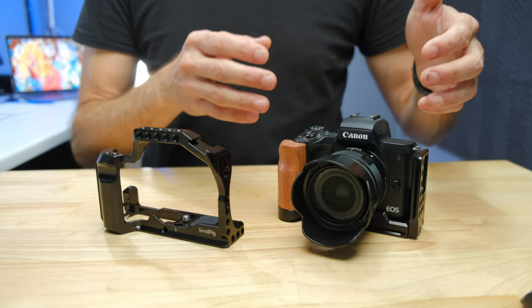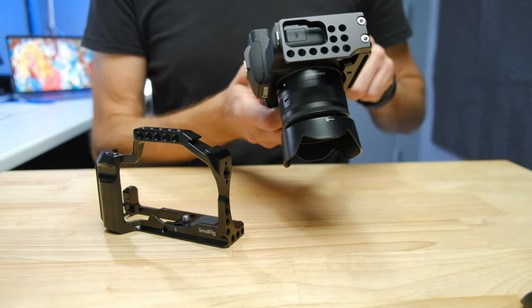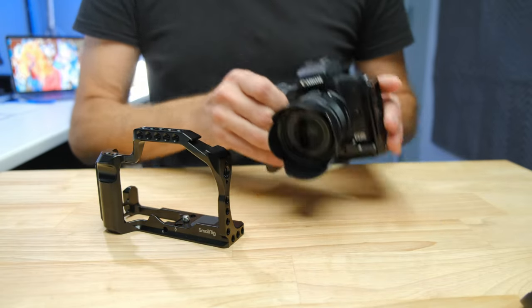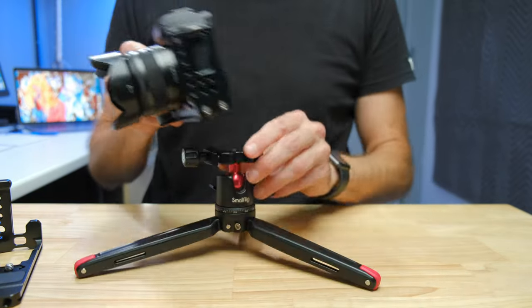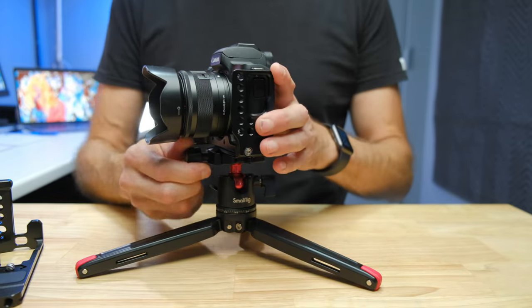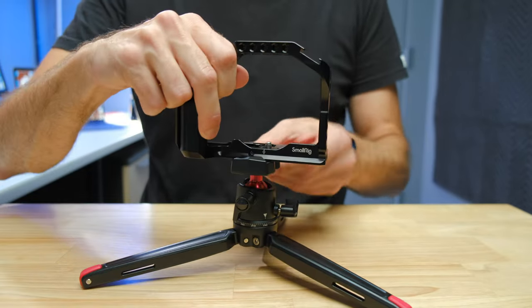From here on in, I'm going to refer to what is commonly called the grip as the L-bracket, because this is actually an L-bracket. It gets that name because it wraps around in sort of the shape of an L. Both units have an Arca-Swiss plate on the bottom, which allows you to mount and take it easily on and off without putting a separate tripod plate on the bottom of your camera. So they both have that same level of functionality.